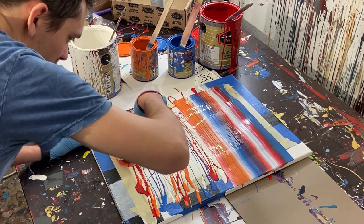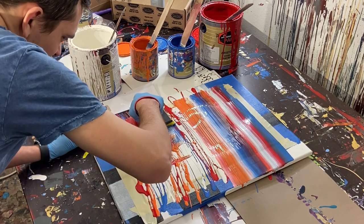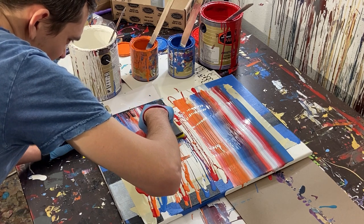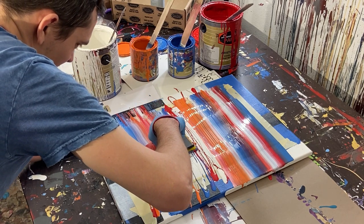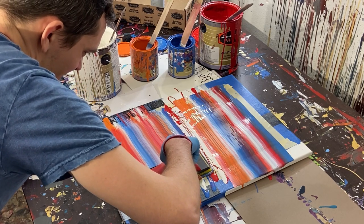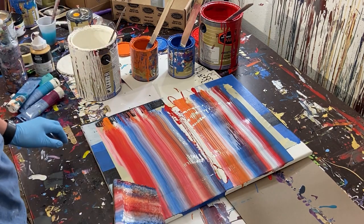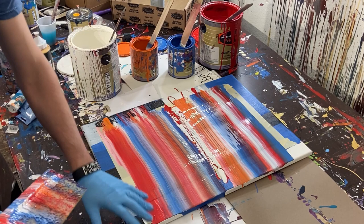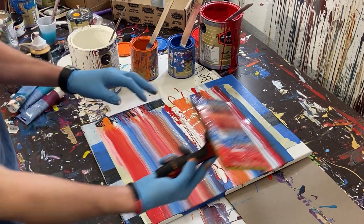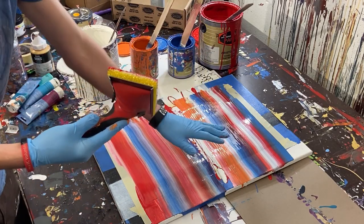We're going to see if I can cover these gaps. We've got good lines here and we're pretty good at the top, so I'm going to take that paint and put it back over to cover the gaps.